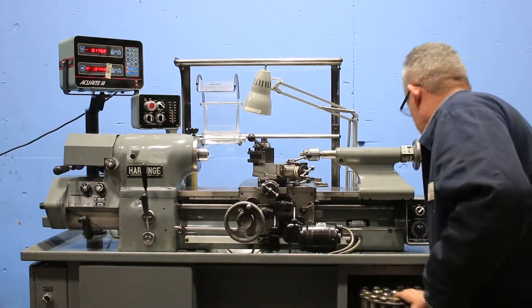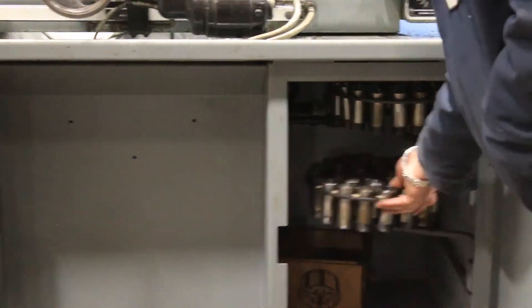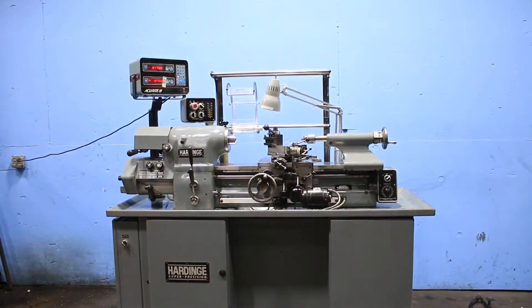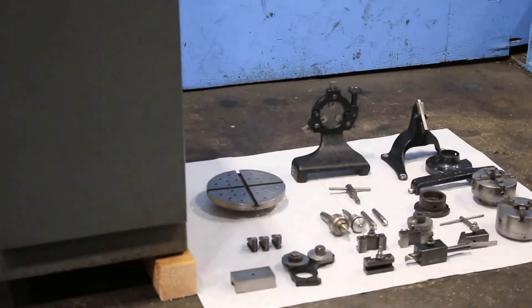We also have some collets here. There's also a drill chuck in the tailstock, live centers, and all sorts of tooling. This is the dream machine. Thank you for watching our video.